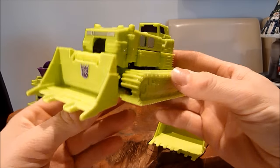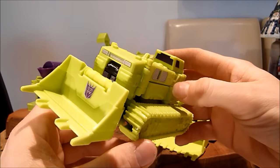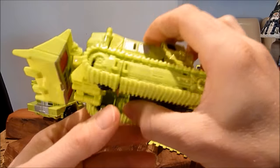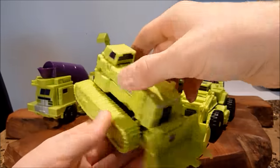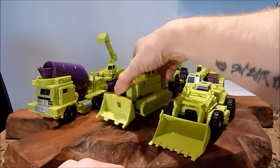This is Bone Crusher. For me, it's a great representation — a great updated version of his classic G1 self. It does have little wheels just under his big roller and two little tiny ones. I think it's a great alt mode. You're going to get a little bit of articulation there on the front shovel.